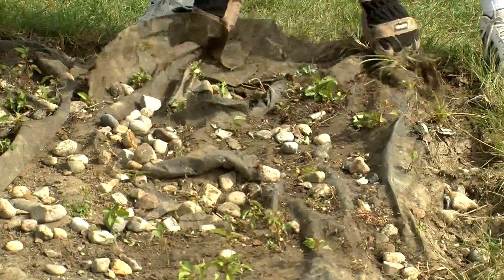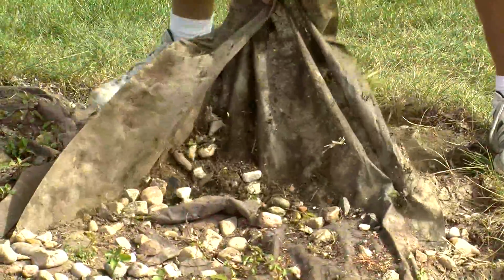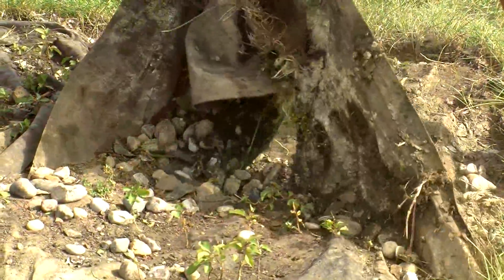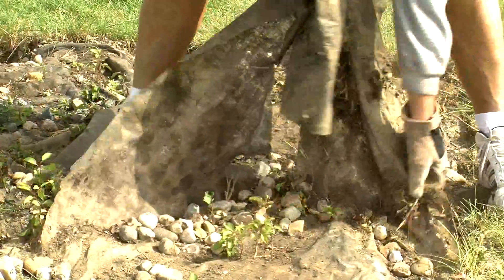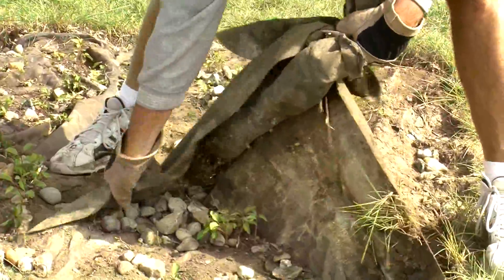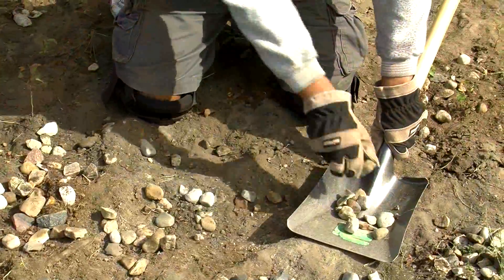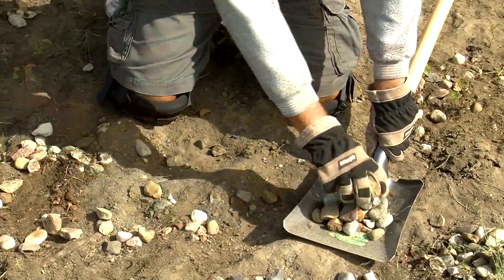With as many rocks as possible scooped up, we're picking up the old landscape fabric and staples. We're also removing the last of the rocks by hand to give us a nice flat surface for the new fabric. This helps prevent fabric tears, and it should help you avoid accidentally kneeling on a staple or a stray rock. For extra protection, and to make kneeling more comfortable, you may want to wear some gardening knee pads.